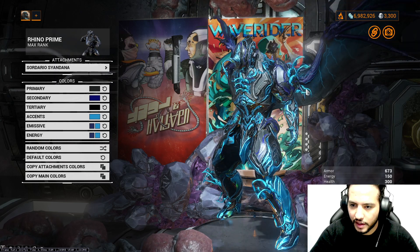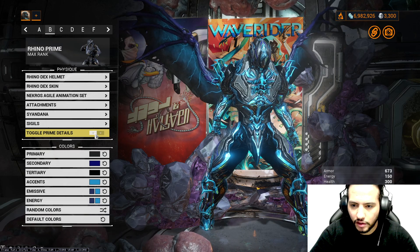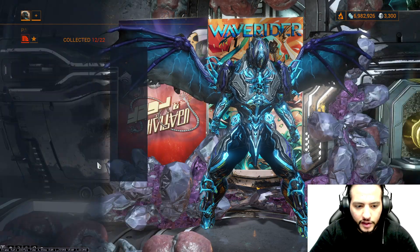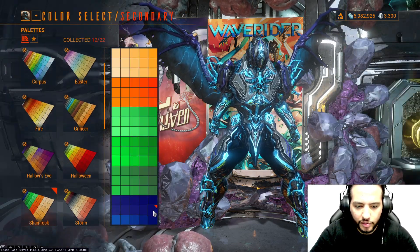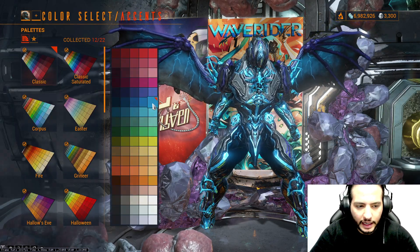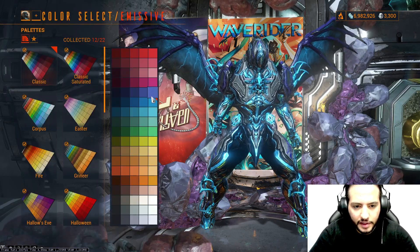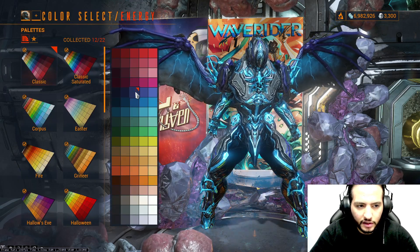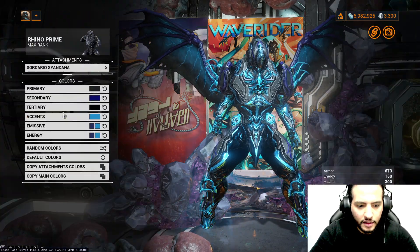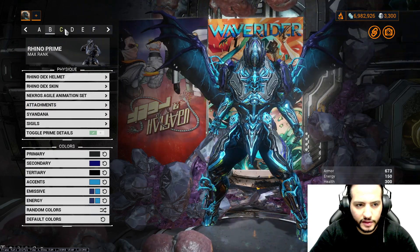For the Syndana, we're using Soura Daryu Syndana — the feeling of the Infestation. There should be a reason for the wings to grow, right? Prime Parts is toggled — up to you. For the primary, we're using this color from Smoke. Secondary, this color from Shamrock. Tertiary, this color from Smoke. Accent from Classic. Both emissives from Classic, and both energies from Classic. Syndana and attachment follow the same color order.